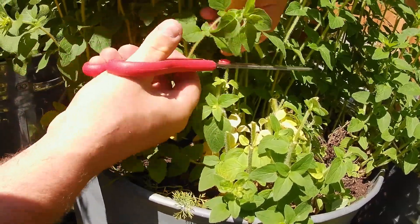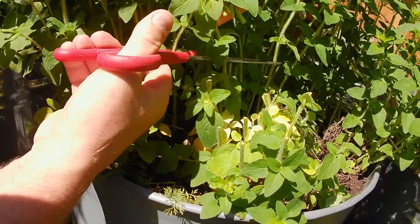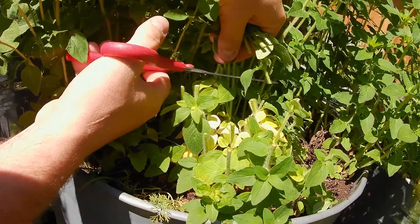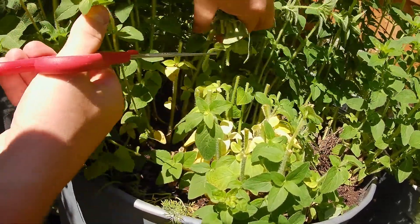As you can see I'm being quite mean here — I'm taking it down a few inches from the bottom. But as I say, this will make it grow back and grow back stronger, so maybe even a second harvest.